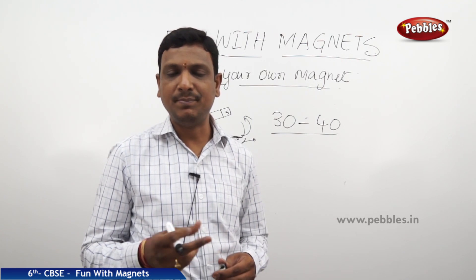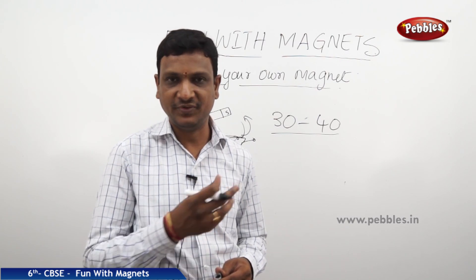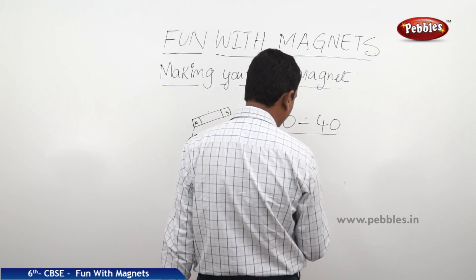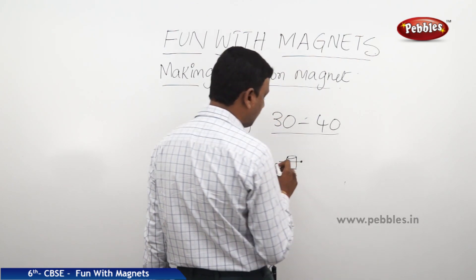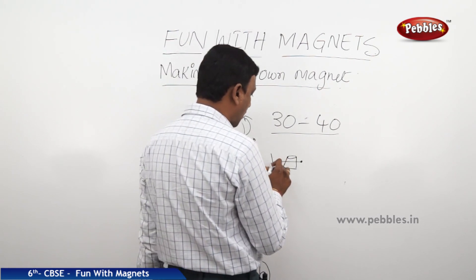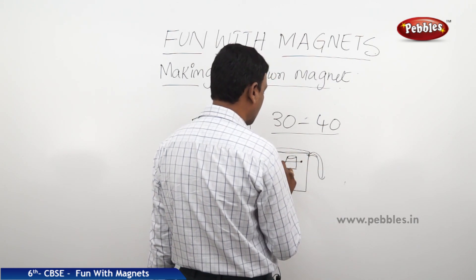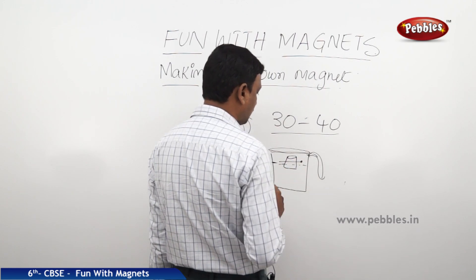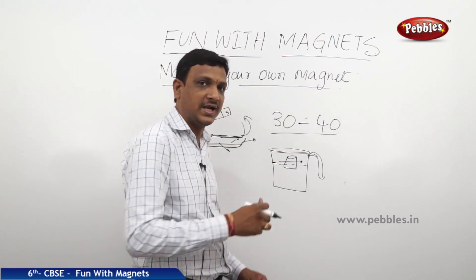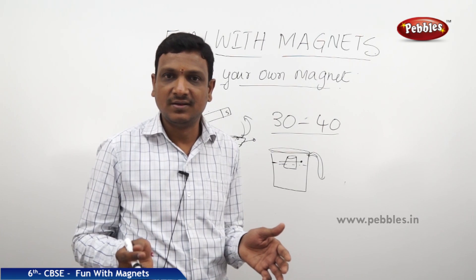You can also make a pin, safety pin, or clip into a magnet with the same experiment. Take the pin and fix it to a cork. This is the magnetized pin kept on the cork. Place the cork in a mug of water — the cork floats, the needle freely rotates, and it will show you the north and south directions. You can use that cork as a magnetic compass.